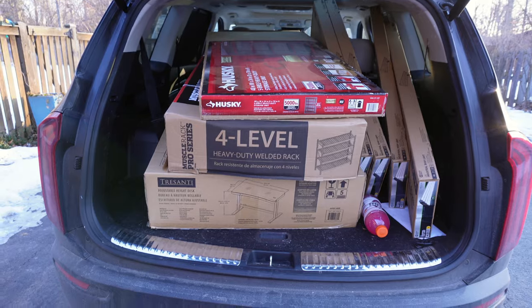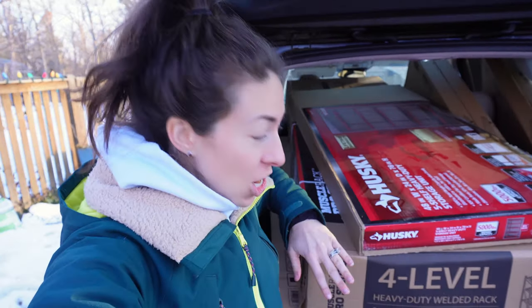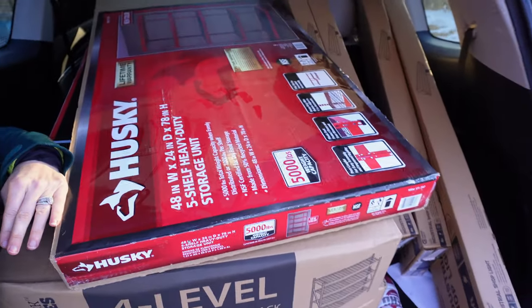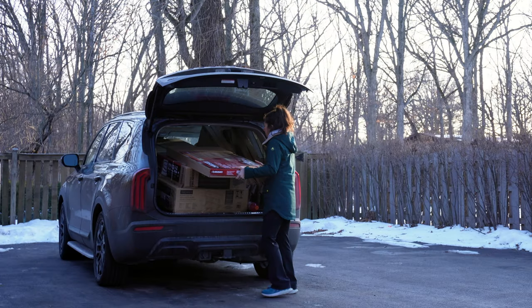I'll take you outside in a second — it's just cold out there right now — to show you what I bought, and I'll lay everything out in the basement where I'm going to try to start to build it. She is stuffed to the max. I ended up going to Costco first and found a huge storage rack. Then I went to Home Depot for the shop lights and found a storage rack there that I think I like a little better. I'm going to show you the differences so you can decide what might work better for you. But let me unload at least one of these — I've got to do it by myself. This is where the entertainment begins, folks.